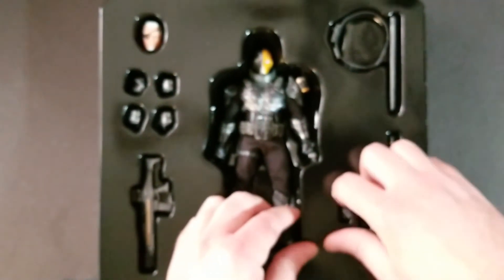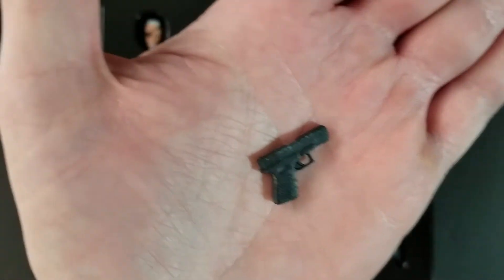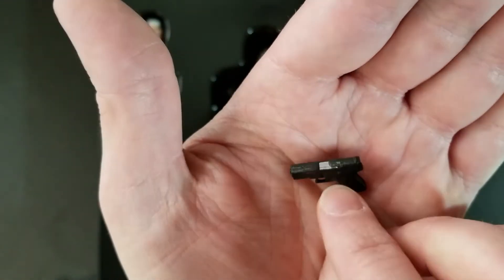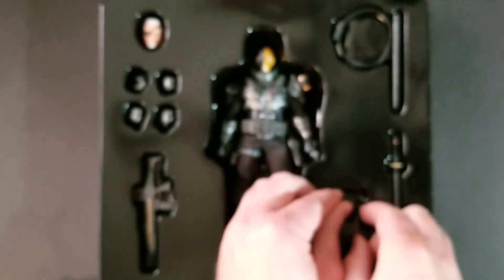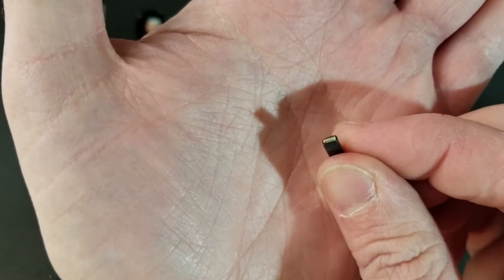And then you get a pistol. Pretty standard pistol, nothing real special, but it's really nicely detailed. You get this silver accent for the chamber, though it does not slide back. It does come with a removable magazine with the same little bullet molded on top. Nice little details here.